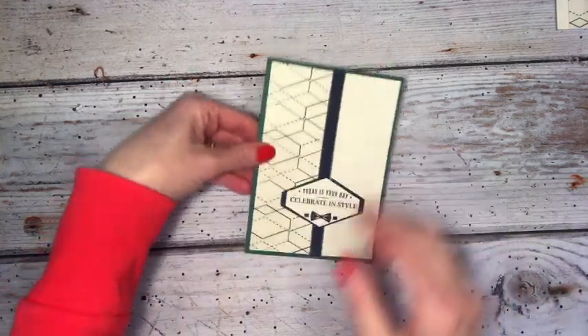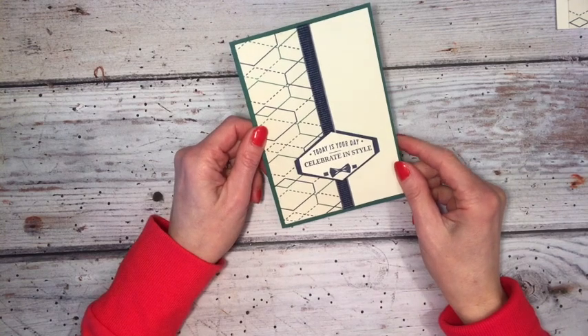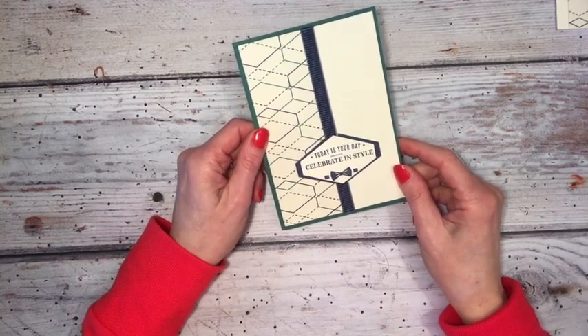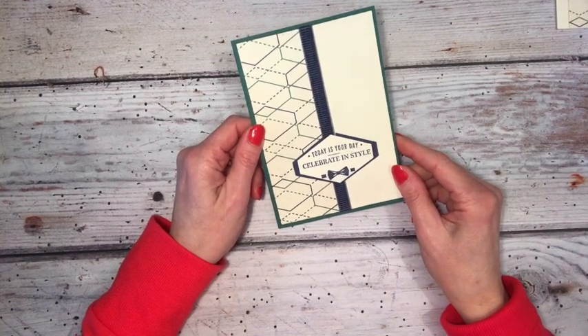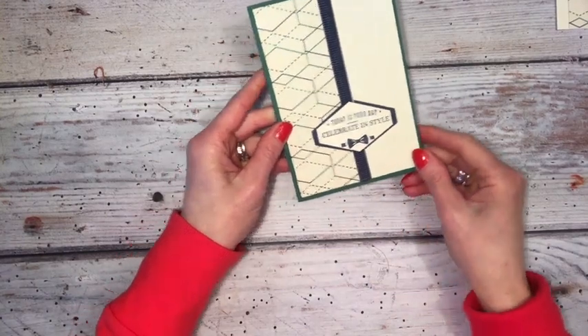Hello, welcome to today's video where I'm going to show you how to make this quick and easy card for a man in your life. Whether that be your husband or your son or your grandfather, uncle, whatever — this is the perfect card for you.